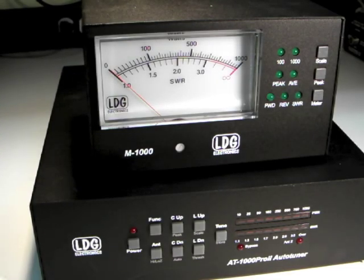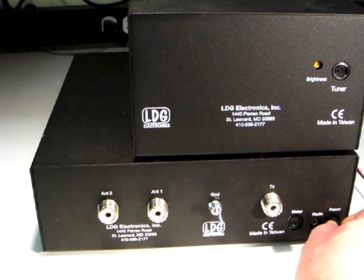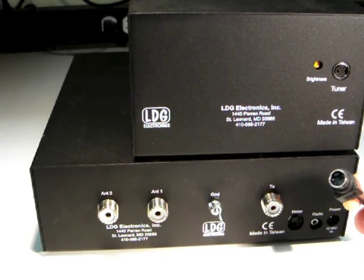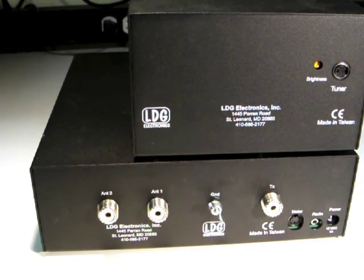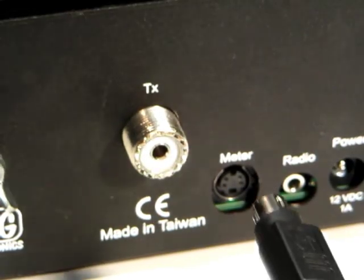Installation of the M1000 is quick and easy. First, unplug the DC power plug from the AT1000 Pro 2. Next, plug one end of the supplied 4-pin mini-din cable into the jack marked meter on the rear of the AT1000 Pro 2.